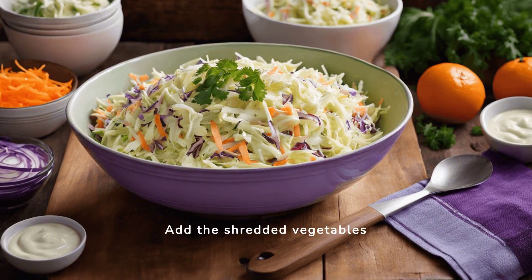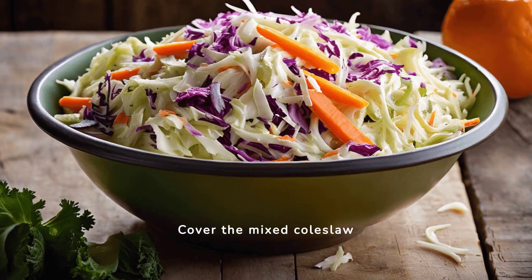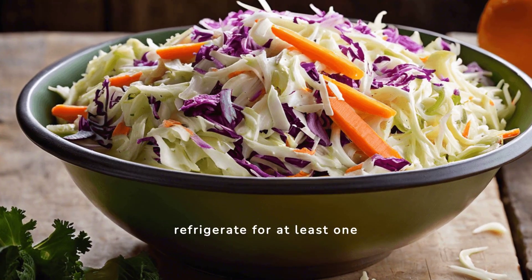Add the shredded vegetables into the bowl with the dressing, and toss everything together until well coated. Cover the mixed coleslaw with plastic wrap, and refrigerate for at least 1 hour to enhance the flavors.